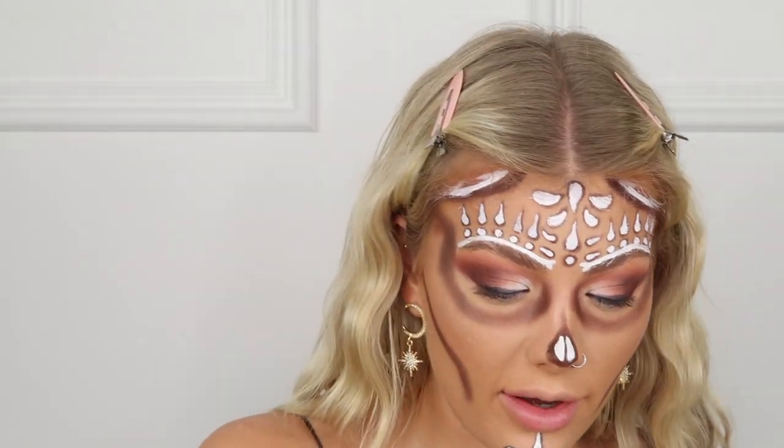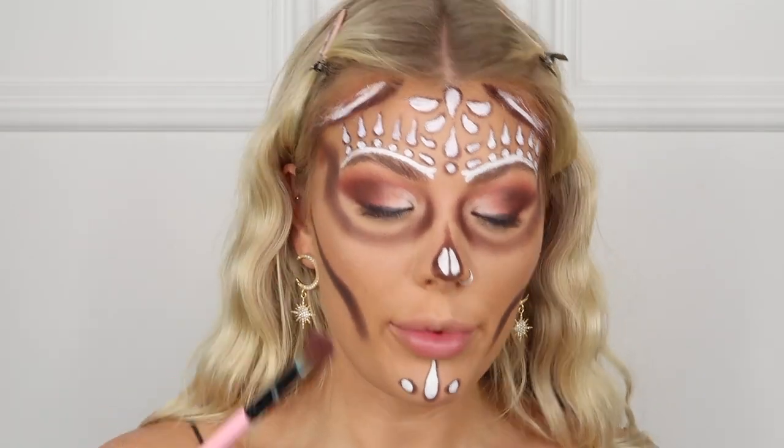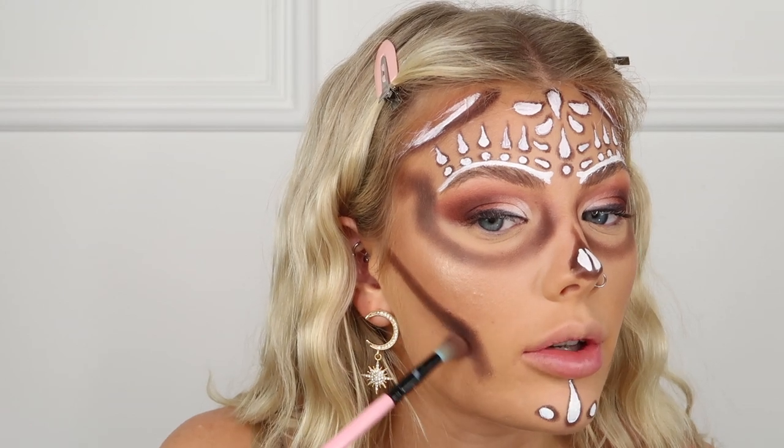Both sides look even enough. Now I'm deepening them by taking a dark brown and really getting those shadows in there. Then I'm taking my fluffy brush with a tan shade — the perfect transitional crease color — to blend out the edge.